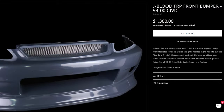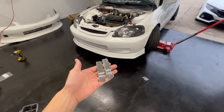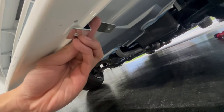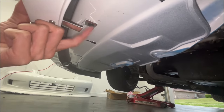I literally bought this lip for like 130 bucks or something like that — not even the price of a J-Blood. As you can see, the Honda Weather Stripping sets it all off. One last thing for this lip: I have to install these brackets. It basically mounts like this so that way this lip doesn't fly off from all the air hitting it. I basically screwed it on here, then tap and screw there.